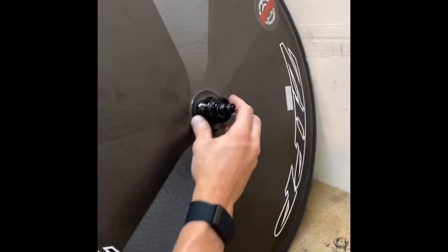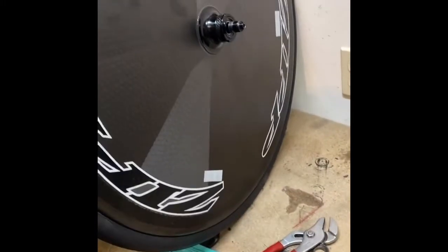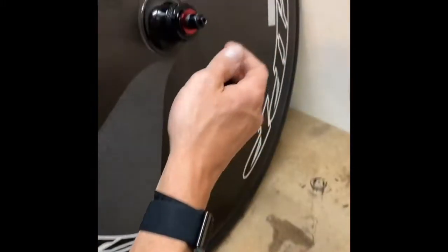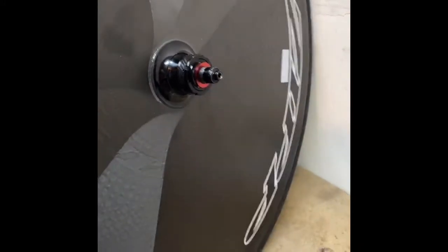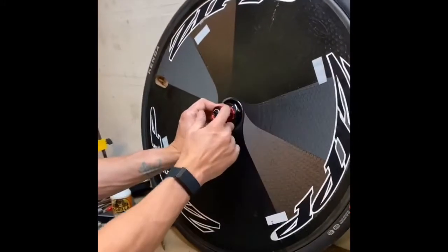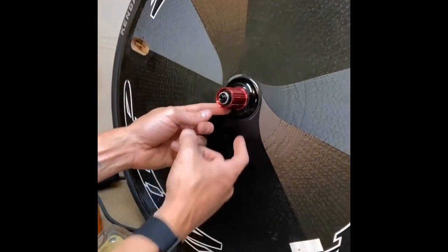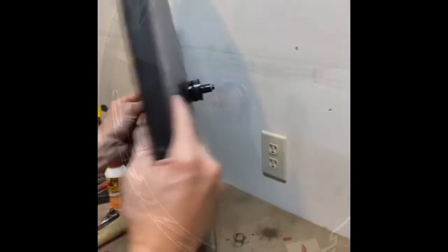On the other side, this will get the washer and the retainer clip — the retainer clip goes there. This piece will get screwed on. Actually, I'm going to pull this back off and pack some grease in there to keep water out. The dust seal will also help protect it.